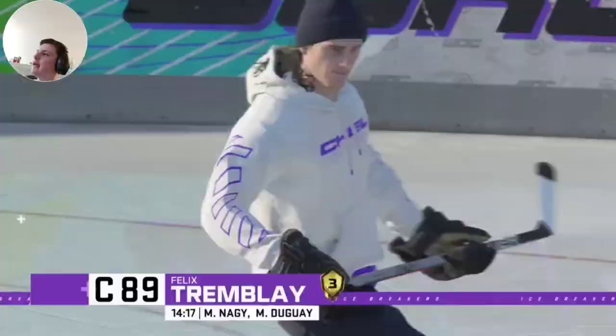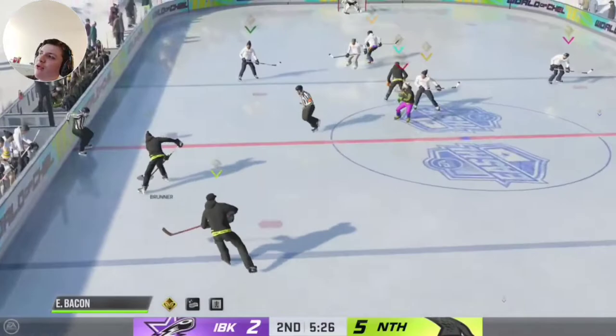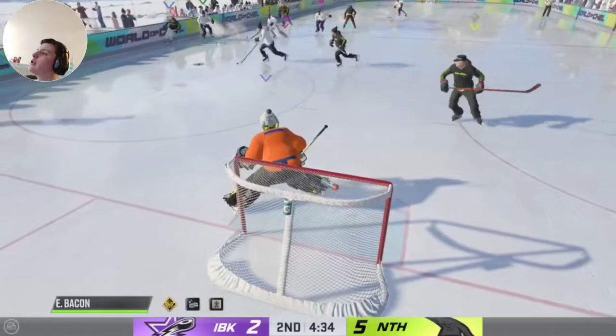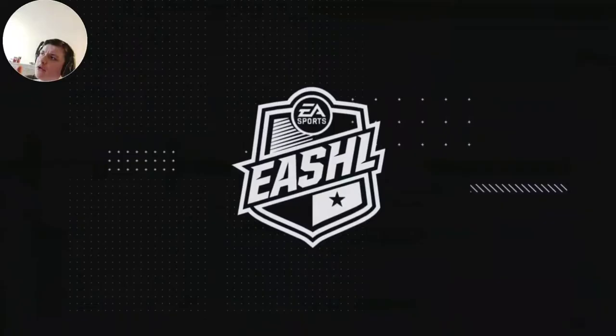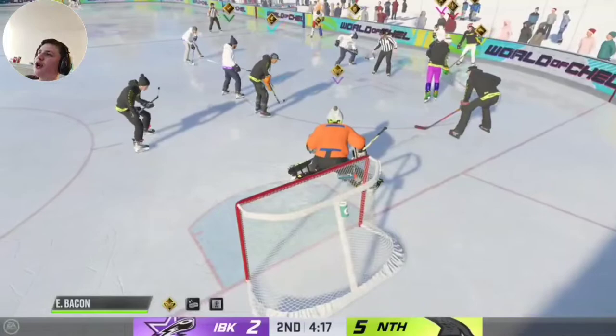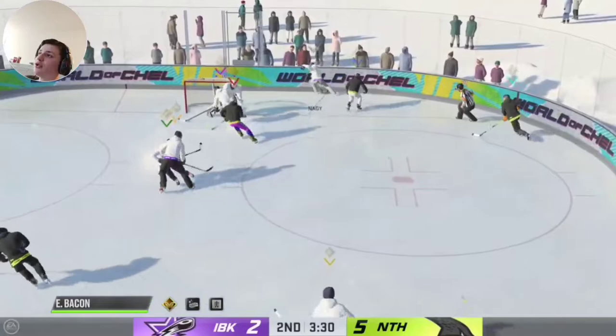I'm going to have to look at that goal again. I think I overplayed the forehand too much, to where there was no animation to save that. I could save that fine because I was square to the puck — I wasn't overplaying anything. But with the other one, it was because I overplayed it and there was no animation good enough to save that shot from where I was standing. It wasn't a late reaction because my goalie did touch the puck. It was just there was no good enough animation for that scenario.